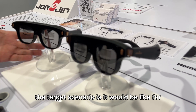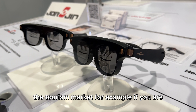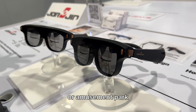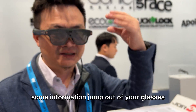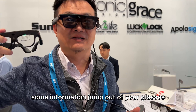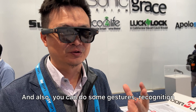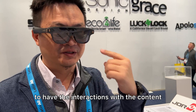The target scenario is the tourist market — for example, visiting a museum or amusement park. As you walk through, information pops up in your glasses that only you can see, making it a very personal experience. You can also use gesture recognition to interact with the content.